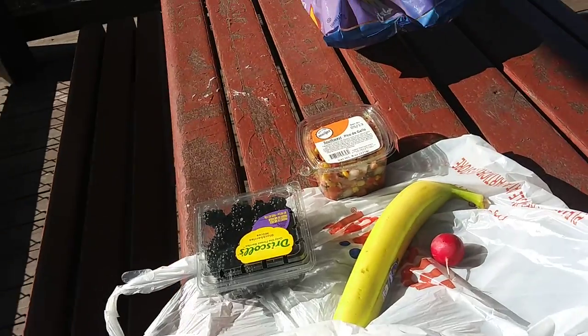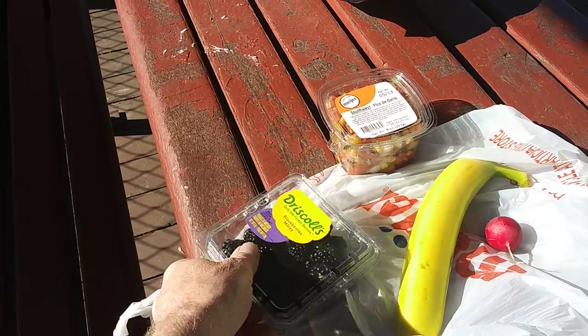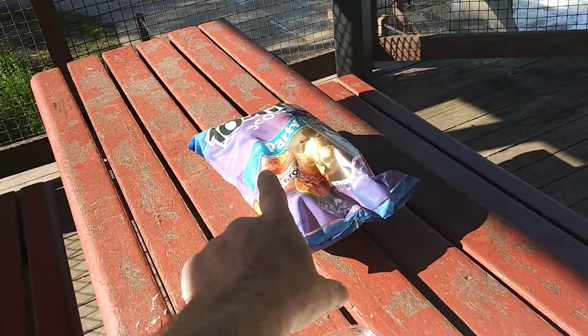Here's my snack. I got a pico de gallo, some blackberries, banana radish, and some scooping chips.